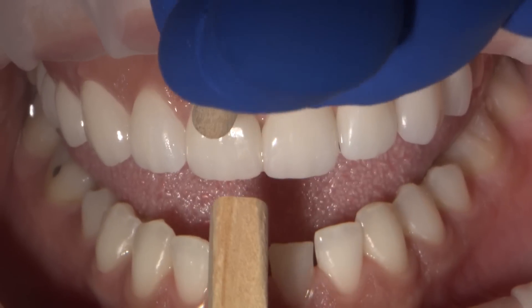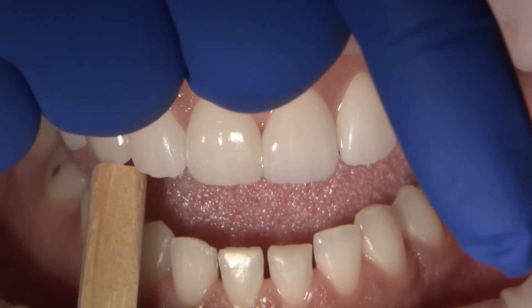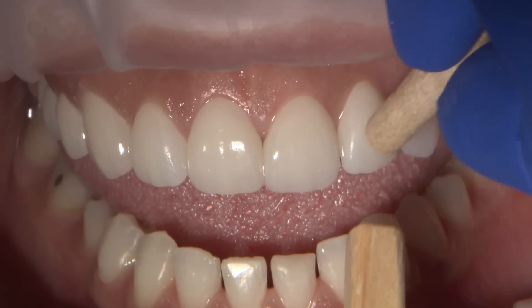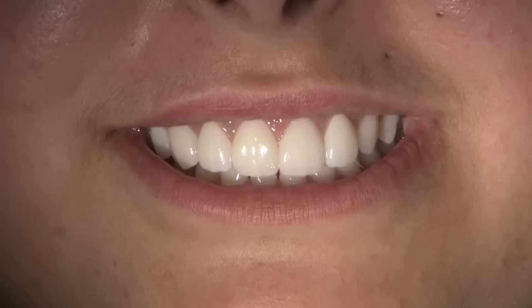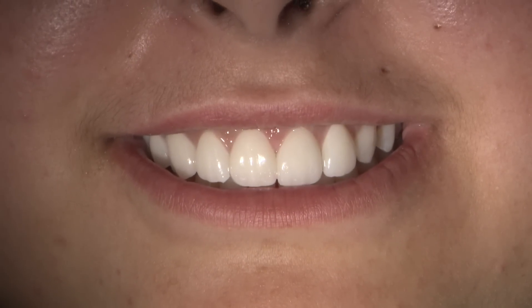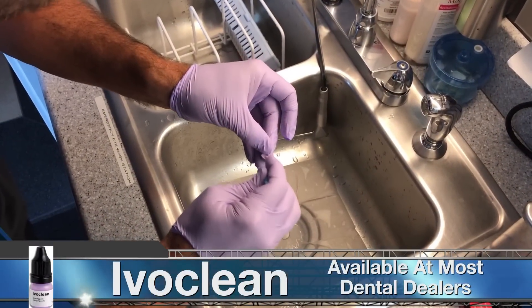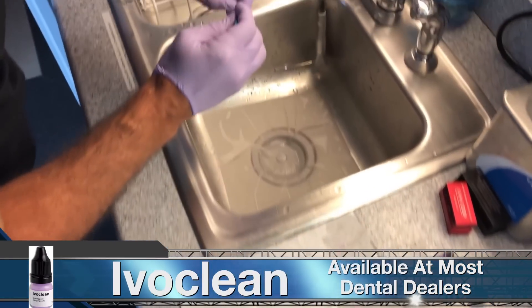We can try in the restorations with water or with try-in paste. I feel that I have a better appreciation of the margin integrity if I just use water. After confirming the fit, function, and phonetics are good, we are getting ready for the bonding procedure. After the try-in, we decontaminate the intaglio surface from the salivary phosphates by using Ivoclean.